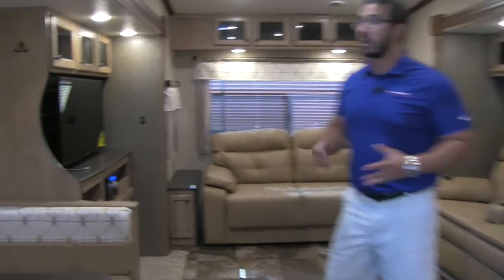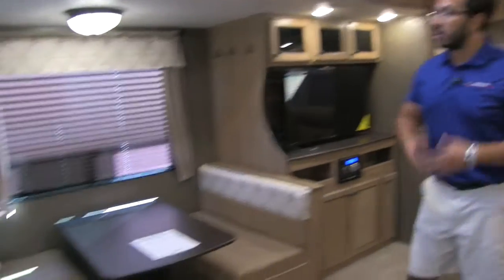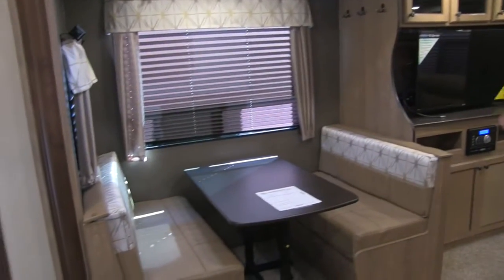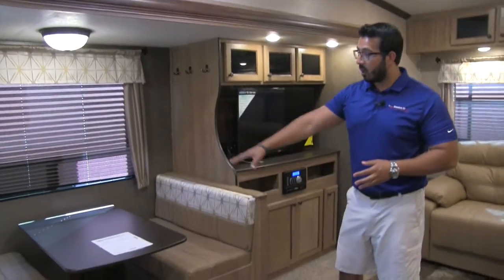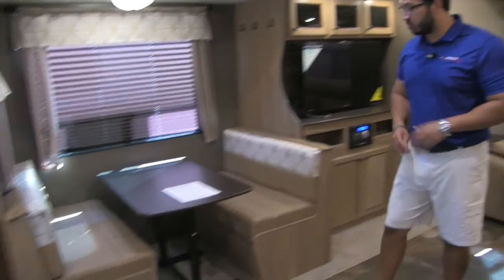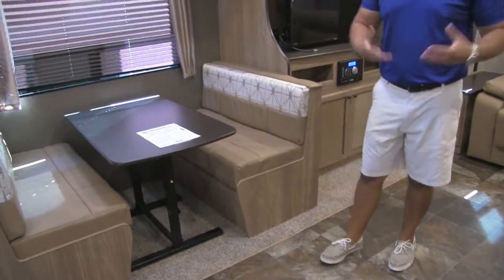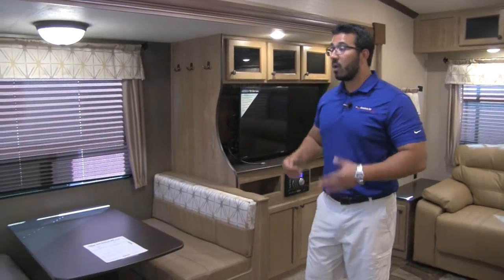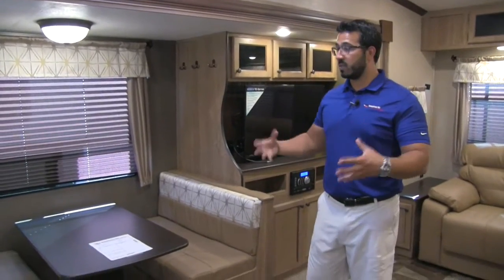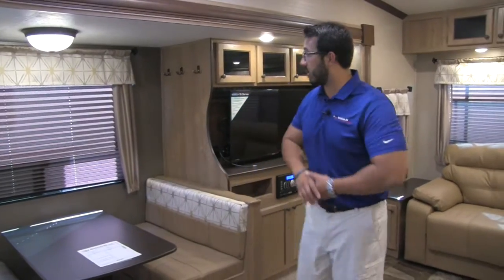Welcome to the inside of the 2017 Shasta Phoenix Light 276 RL — this particular model is in the biscuit interior. This does have dual opposing slide-outs, making it very spacious. On the door side you'll see the dinette, and one thing I love about a door-side dinette is that window giving you a nice view right out to the campsite. There's plenty of room for four people, and this table drops down into a bed — great for guests or kids, or even a perfect spot to set up a pack-and-play.